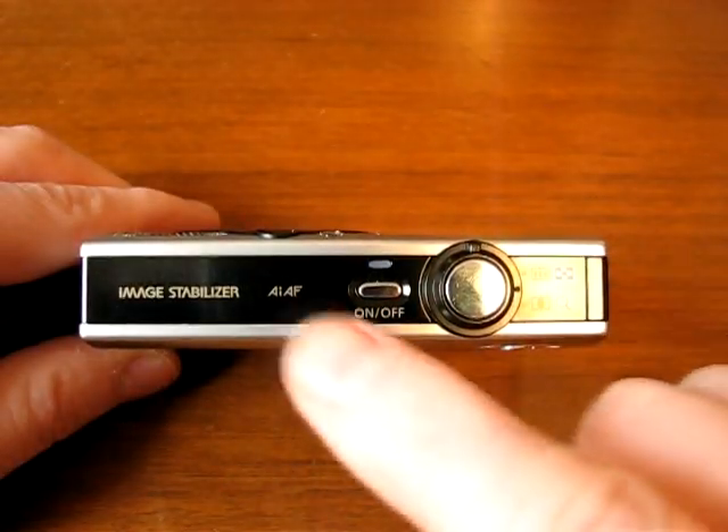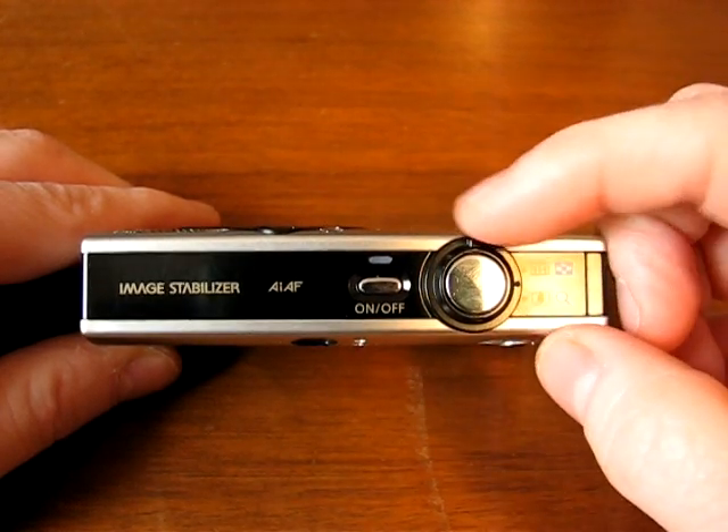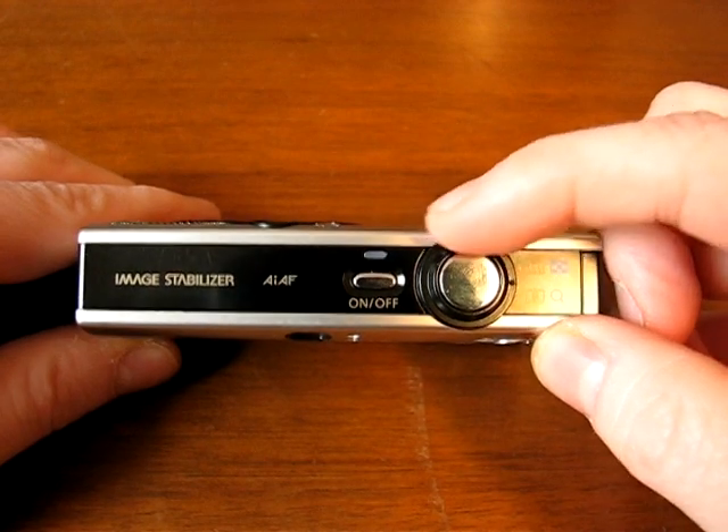On the top here we have the power button and the shutter button, and there's a little ring for the zoom rocker for zooming in and zooming out.